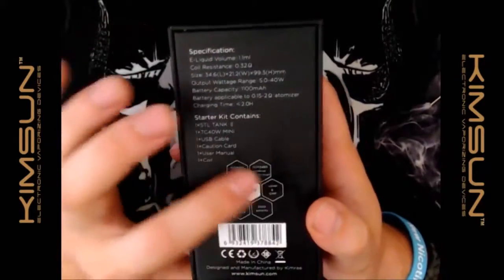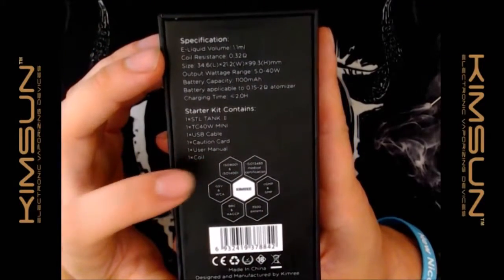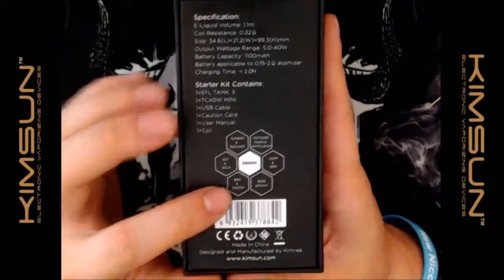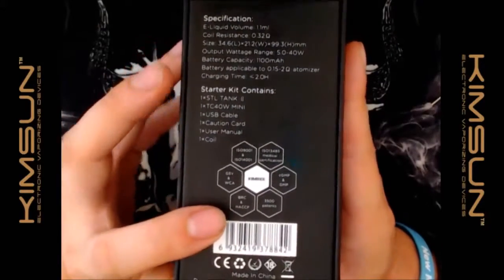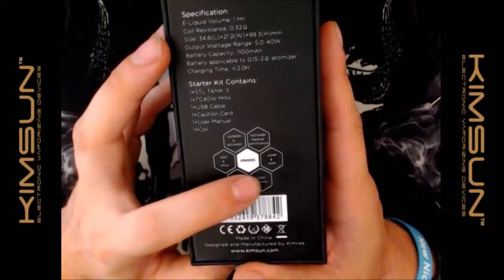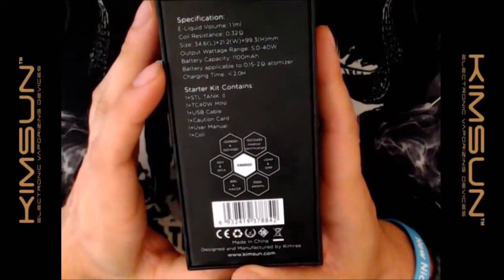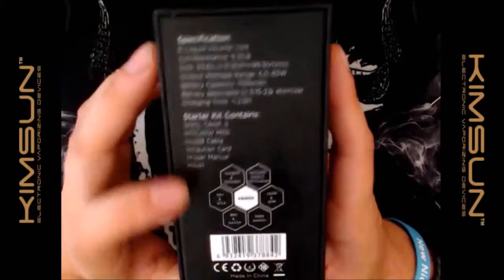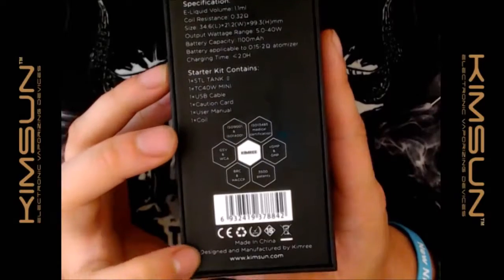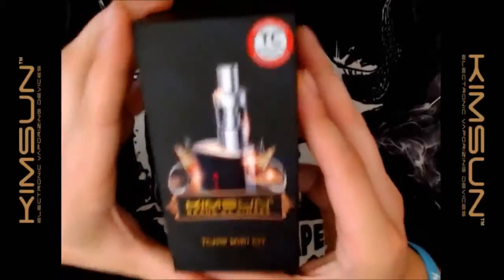KimSun and KimRee are quite proud of what they do — they're ISO 9001 and 14001, GSV, WCA, BRC, and HACCP certified. Three thousand patents, CGMP, GMP, and ISO 13485 medical certification. You've also got your barcode there — made in China, designed and manufactured by KimRee. That is all the externals of the box.